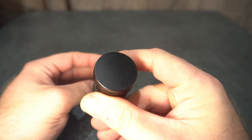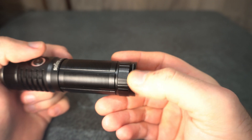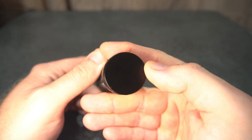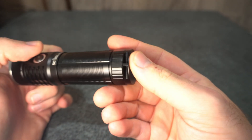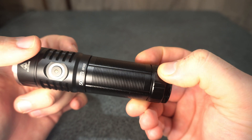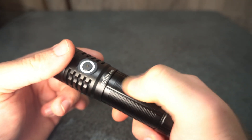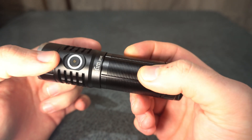Here you've got the lanyard attachment. Soferns usually have quite a sharp edge on the tail cap surface, but you just don't get that on this one. There's some knurling here which adds grip but I believe it's also there to give it a better look.